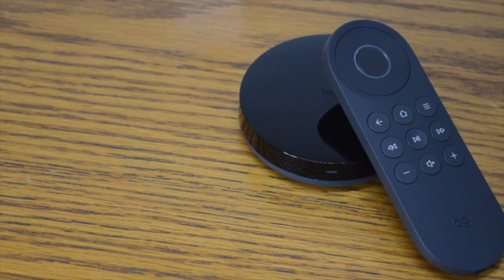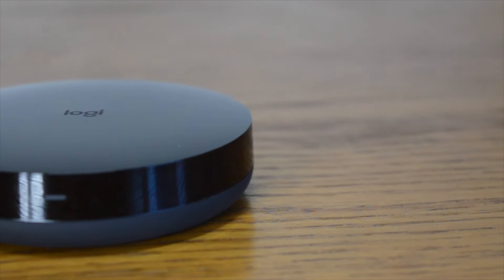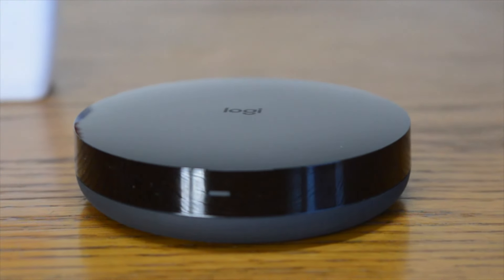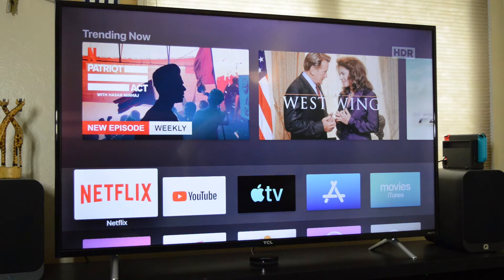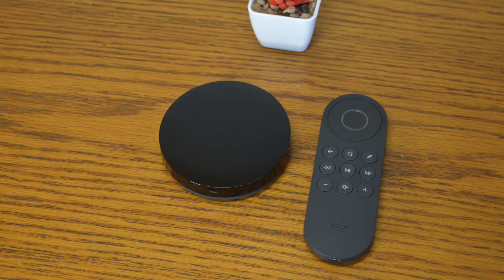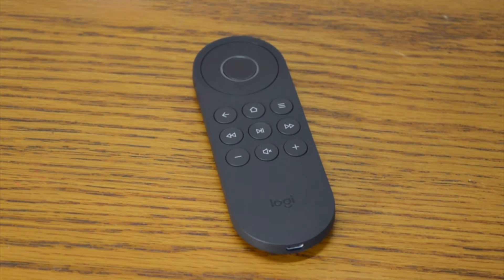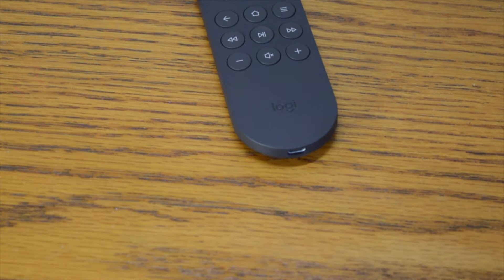The first thing to notice about the Logitech Harmony Express is its design, and it's immediately clear that Logitech has made an effort to make a simple and easy-to-understand product. The Harmony Express is made up of two parts: the main base and the remote. The base is a puck-shaped device measuring 3.5 by 0.8 inches in a sleek black colour. The remote is also black plastic, measuring 5.18 inches long, 1.8 inches wide, and 0.52 inches thick, with a directional pad, central selection button, playback controls, volume controls, and software controls — an intuitive design familiar to anyone who has used a smartphone or smart TV platform.